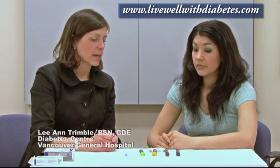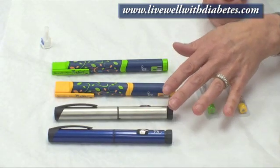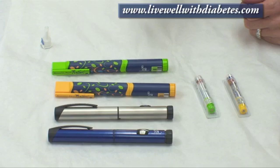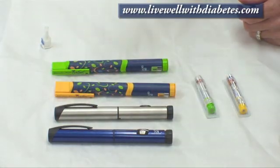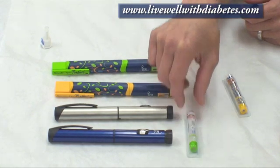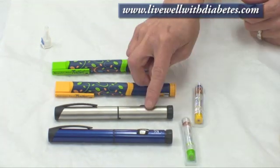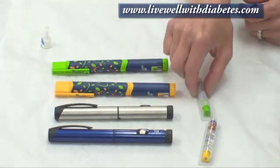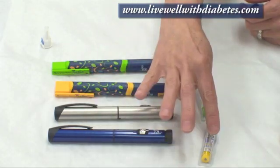Now I'm going to show you the Novolin pen, which comes in different colors. These two are called the Novolin Pen 4 and they differ only by color — the actual mechanics are exactly the same. They're different colors because people take different kinds of insulin; one insulin will be used with one pen and the other insulin with the other pen. They can switch whichever insulin goes in whichever pen they desire.